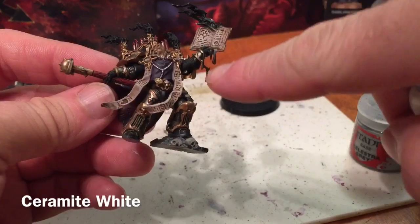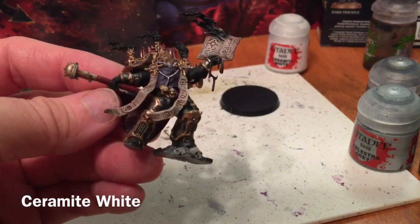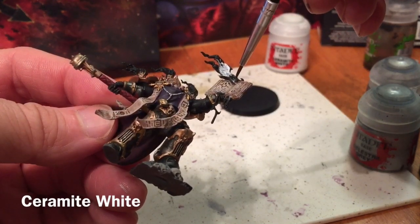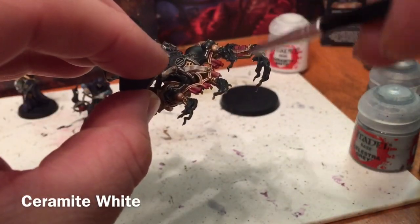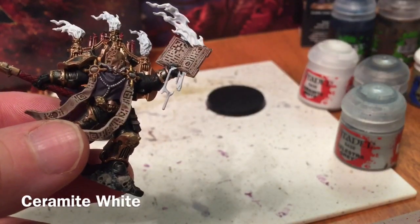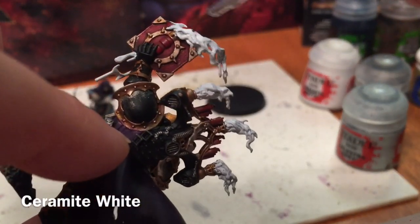We're going to start dealing with the flames and the dripping ooze out of the book. We're going to start with a base coat of Ceramite White with a fine detail brush, painting all of the details where it starts from in the book, and then the flames on all of the back spokes. This is what it looks like now — we've gotten all of the flames on the front, the three posts, the liquid that drips down, and on the back the flames travel slightly over the book.